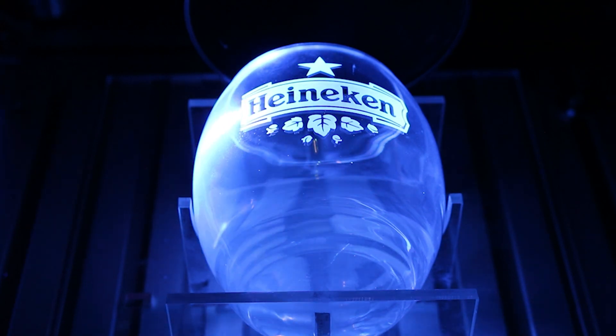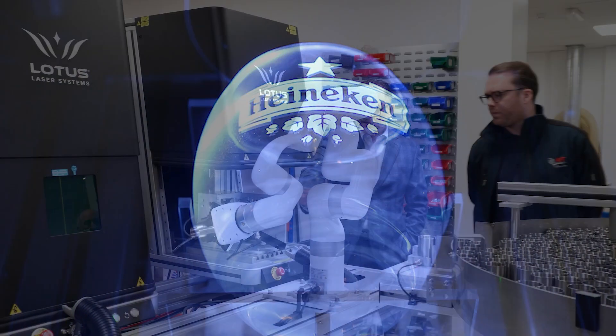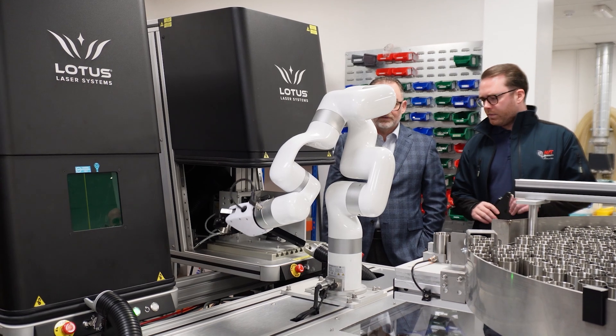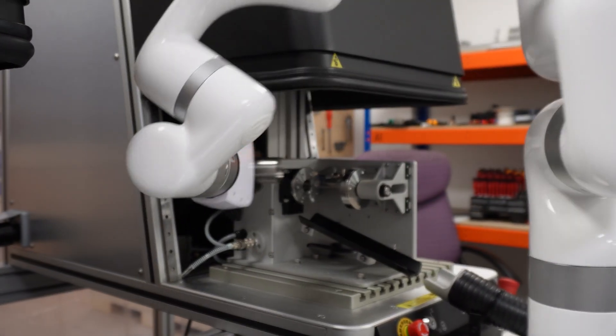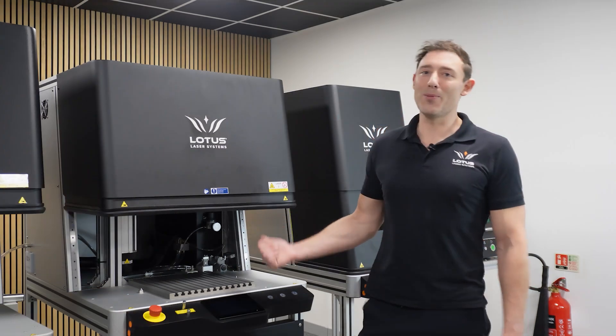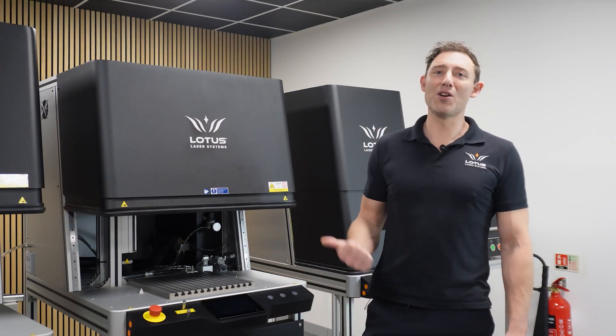The Meta C also has a next-gen HMI plus a ton of upgrade options — from advanced rotary systems and glass engraving, to integrations with our collaborative robot systems. It's an exceptional machine and it's our most popular for a good reason.